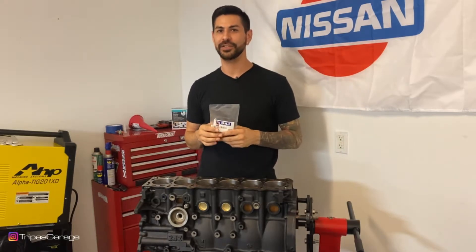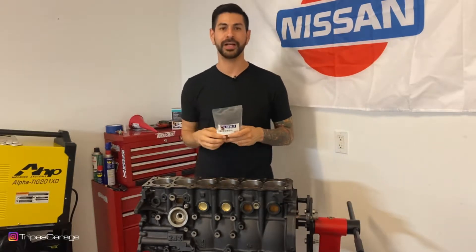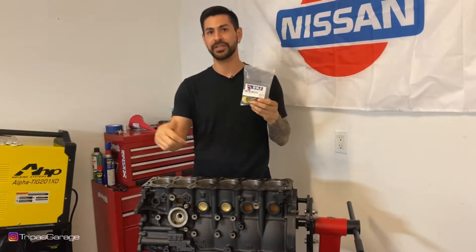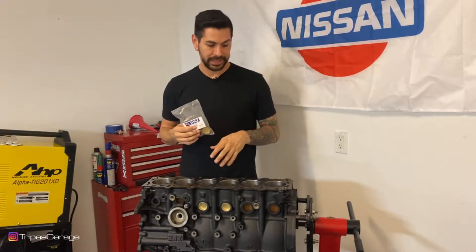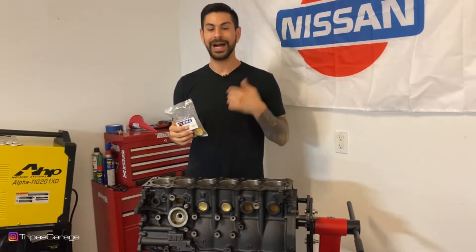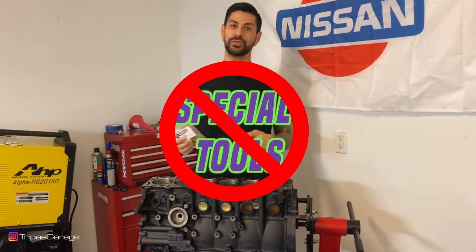As you notice, we're in the garage today. It's a little cooler, so I got some time to work on the block. I got these brass DNJ freeze plugs that I'm going to be installing into the 2JZ. As you notice, I already have a couple of them in. I'll go in and show you how I get them in without any special tools.